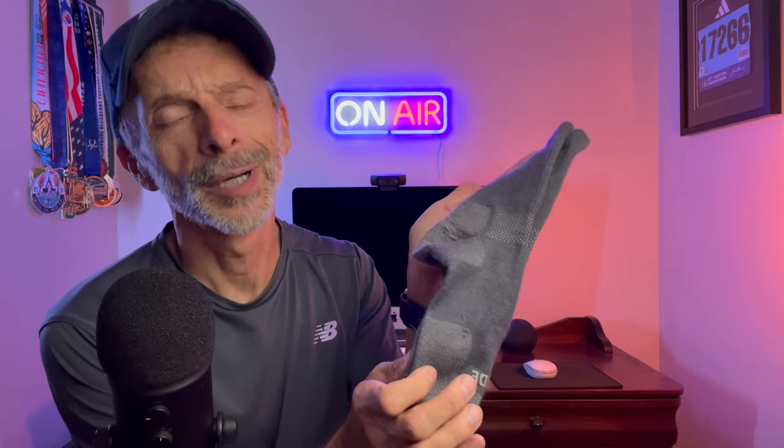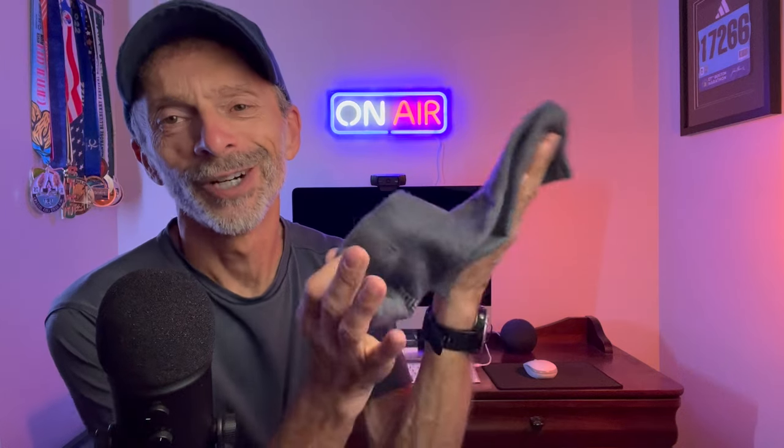These are the PAKA three-quarter length performance socks. They're made from alpaca wool, but how comfortable are they? And how do they perform? Most importantly, are they worth the money that they're asking for them? Well, these are the questions that we're going to answer today, so be sure to stick around.